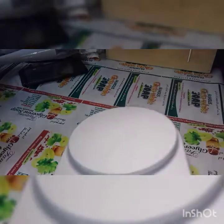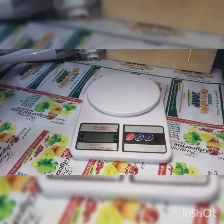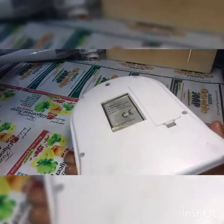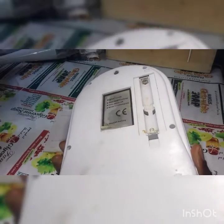In today's video I'll be showing you how to make use of a digital weighing balance. I've been getting reports from most of my students that they don't know how to use this device, so I'll be showing you how to use it.